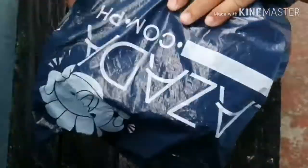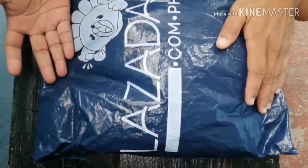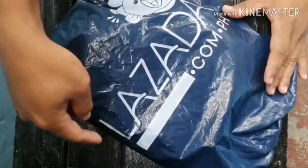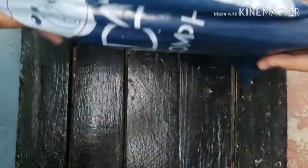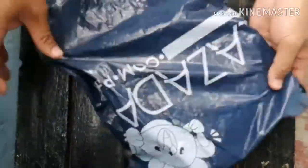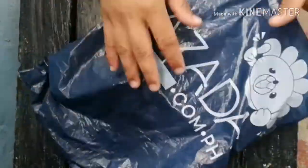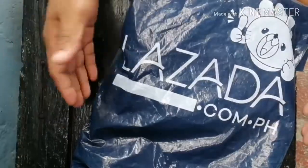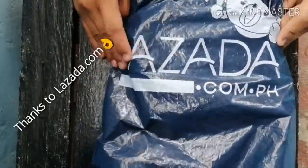Hey guys, welcome back to my channel! Today's unboxing — we received our order from Lazada.com. This is the ducktail spoiler that we're going to attach to our Chevy, which is outside the garage. We're going to start the unwrapping. Thank you so much Lazada.com for always delivering our orders safely.